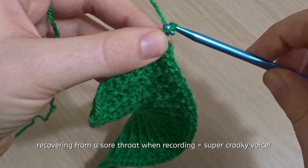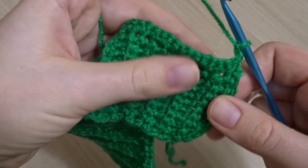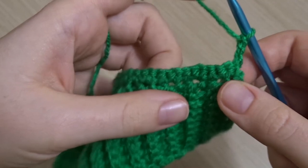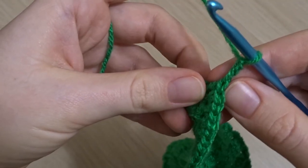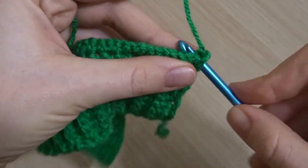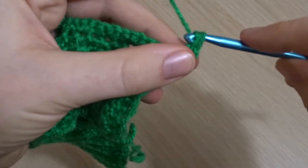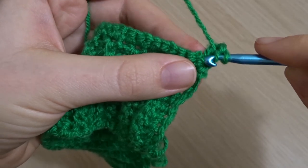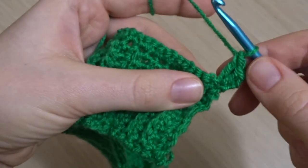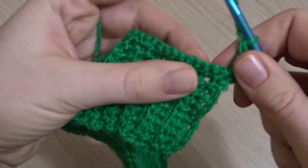When you finish you should have 54 stitches along the top, then chain two and turn your work. Here is where we start working double crochet stitches. Yarn over and put a double crochet into that first stitch — the one directly under the hook, skipping those two chains. Put in a double crochet and then another double crochet. For the sleeves we're going to be increasing on this first row. Once you have your two double crochets in that first stitch, we will start the twisted double crochet stitch.